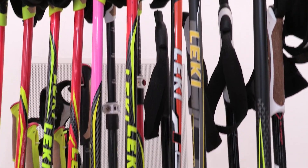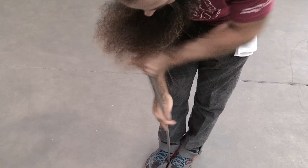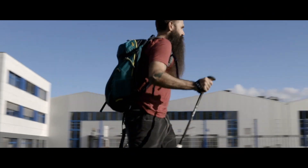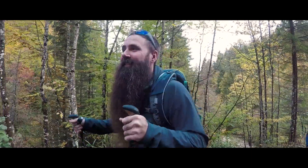Seeing the craftsmanship that goes into each pair of Leki poles, I think I've finally learned the secret of how they make the poles so strong. There's something about the people, something about our collective passion for the activities that we're all mutually involved in, that shows up in the product. This is something we've got to show consumers because it's so cool.